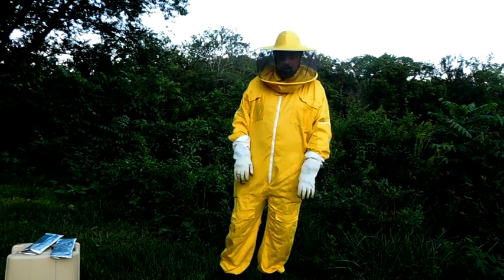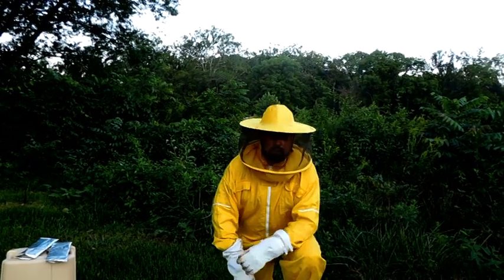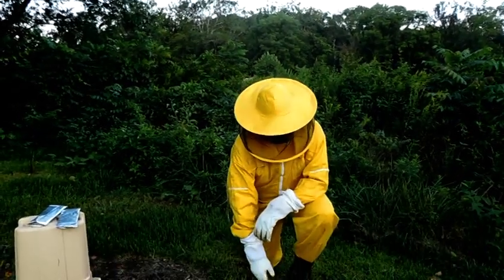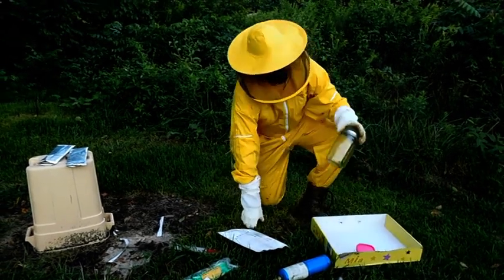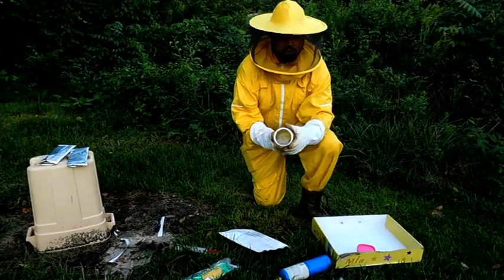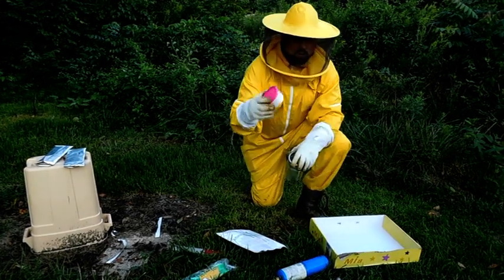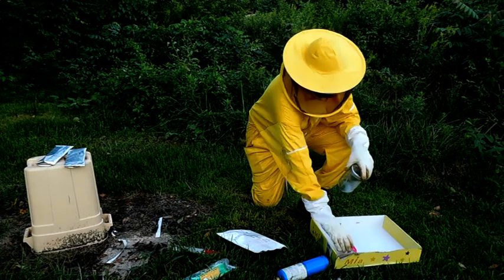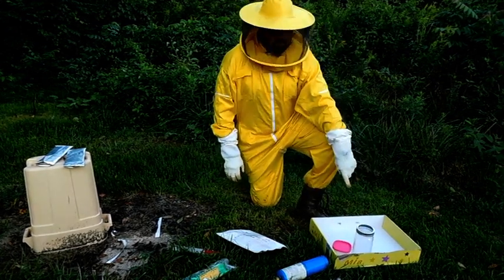Hey everybody, this is Ruby Homestead. I got a little stuff set up out here — I'm trying to mess with the bees today. First I'm going to test them. I got my mason jar, screen, powdered sugar, and a tray to dump them in.